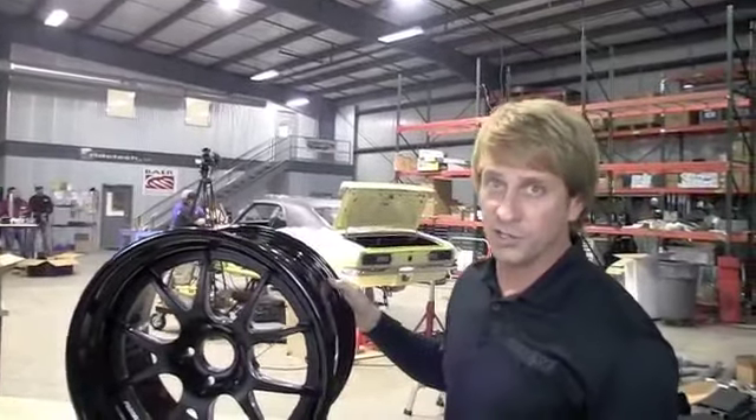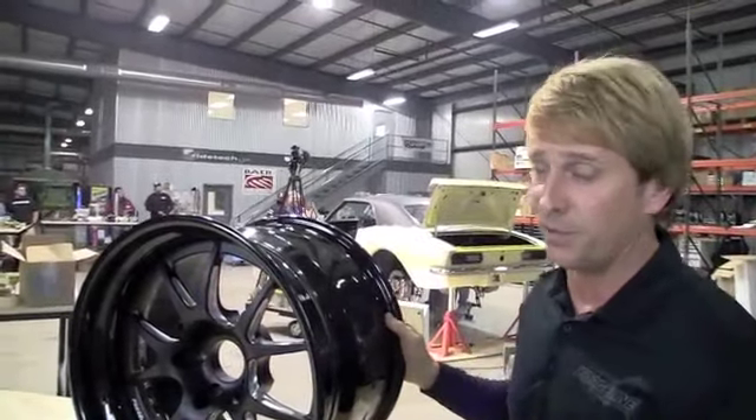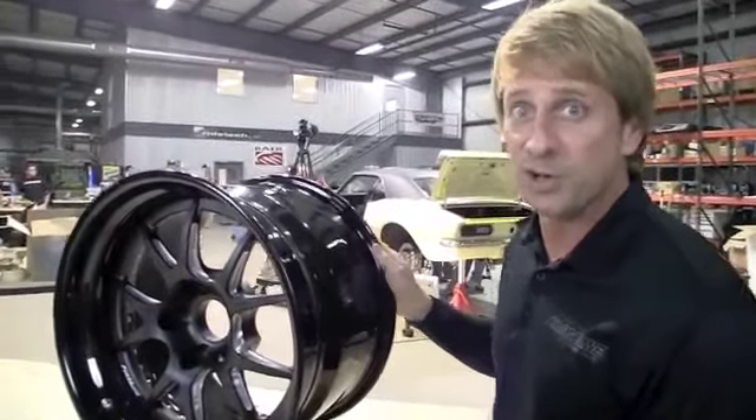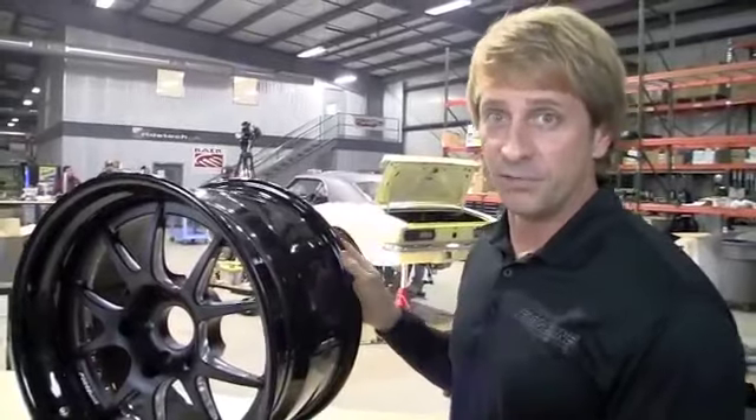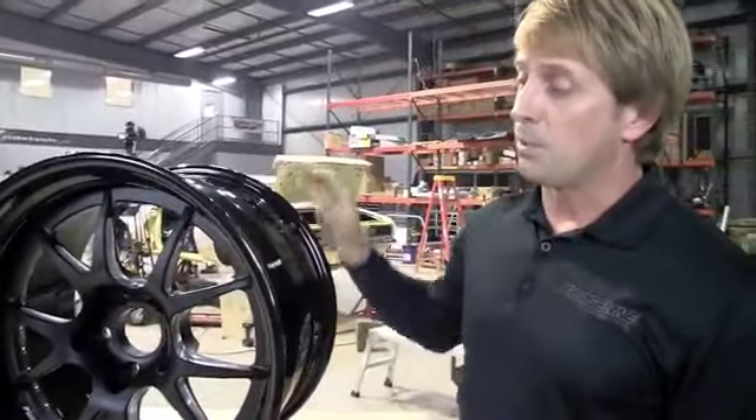We get a lot of questions about what's the difference between offset and backspace. Some people think they're the same thing, but they're really two completely different things — they're both ways of measuring a wheel but they're measured in different ways.